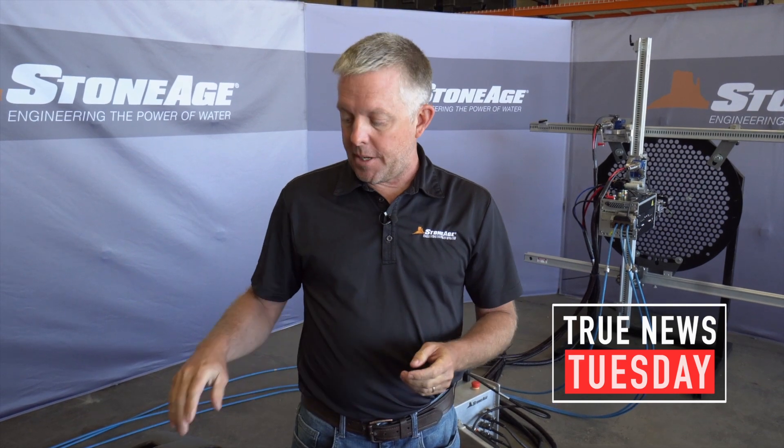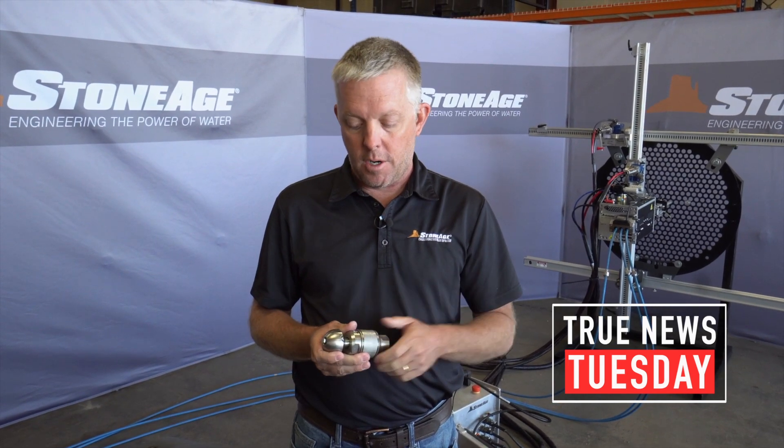Hello, I'm Bill Shires with Stone Age Water Blast Tools, and today I'd like to talk to you about a tech tip. A tech tip that's about some misunderstanding that's out there in the water blasting industry — in both the low pressure market for the sewer tools and also the high pressure blasting market for our water blasting tools.